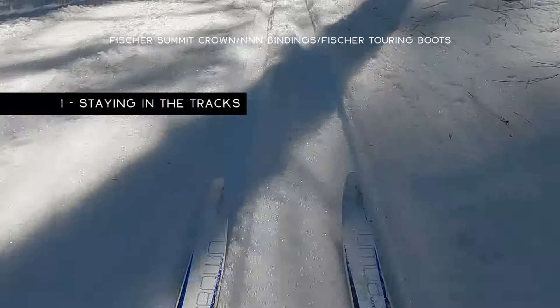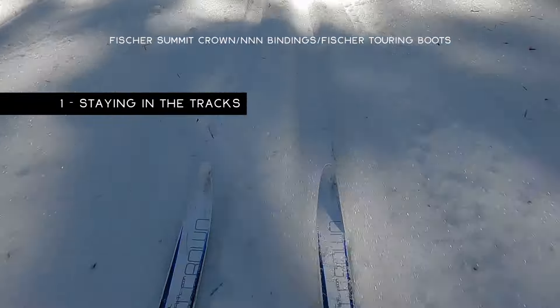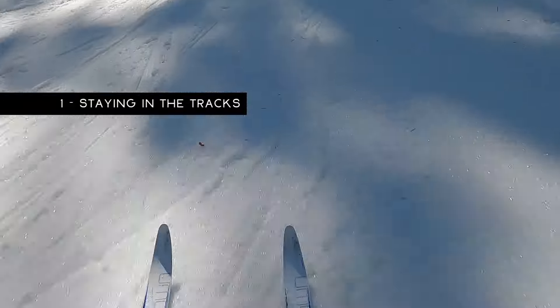There are generally three accepted ways of negotiating downhill in the tracks. The first is to actually stay in the tracks all the way down, but this is predicated on having a safe run out. If you see ahead that it's going to be a tight turn and you're in the tracks, you may want to consider just getting out of the tracks — which leads me to the second way: just get out of them.